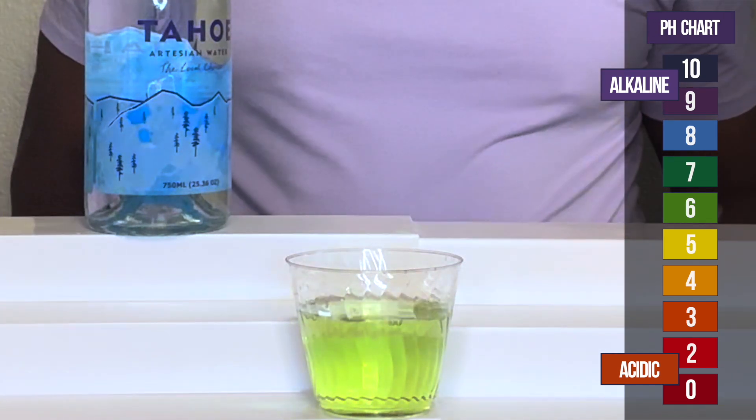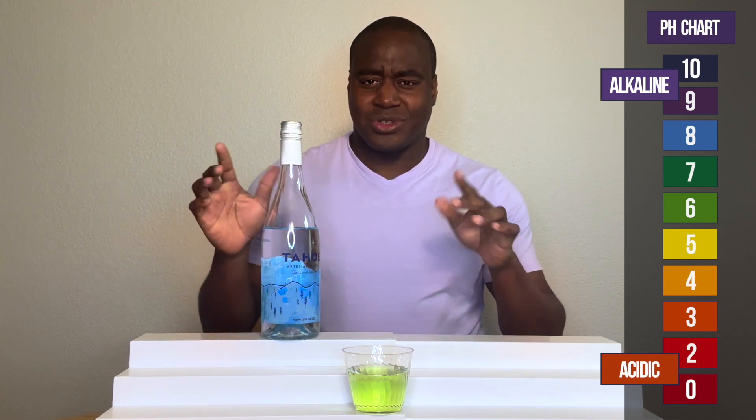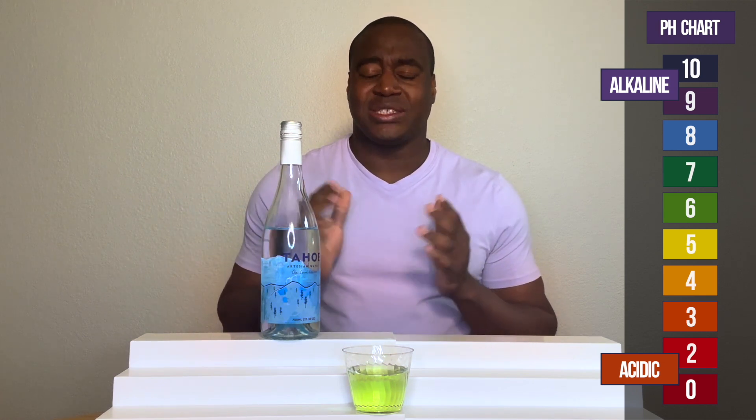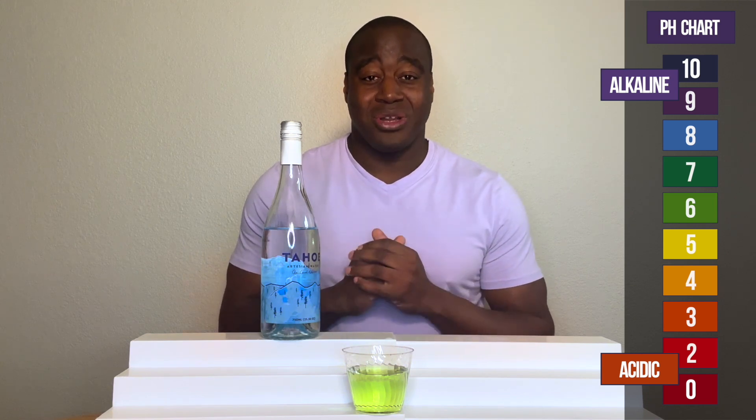All right. So as we see here, it actually goes slightly to neutral, right? So that's not that bad of a thing. But it's able to maintain that color — it doesn't go acidic.